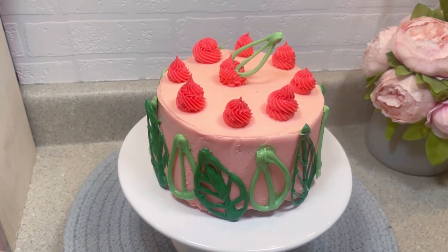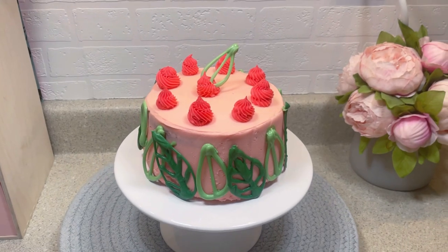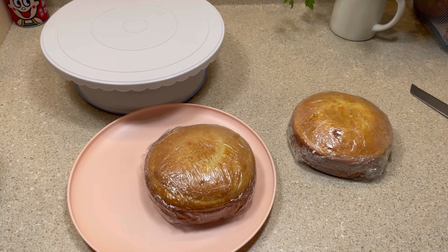Hi friends, welcome to my channel. My name is Stephanie. Today I'll show you how I made this funny little cake. This is Ginger Snap Kitchen. The first thing I did was take two six-inch cake layers out of the refrigerator.